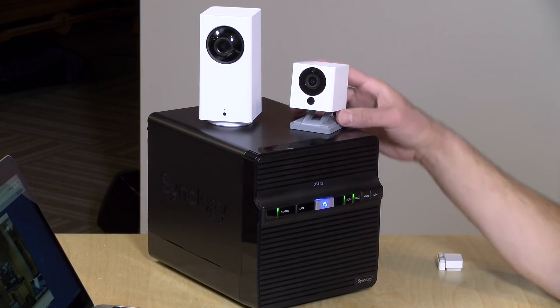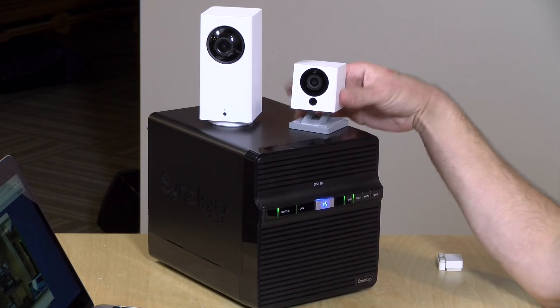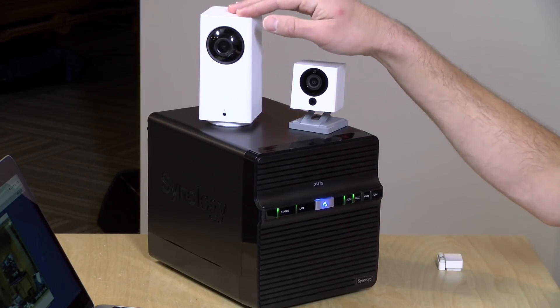Hey everybody, it's Lon Seidman and we're back once again with the Wyze security cameras. These are very inexpensive security devices that work quite well. In fact, this camera here costs about $25 and their pan and tilt version costs under $40.